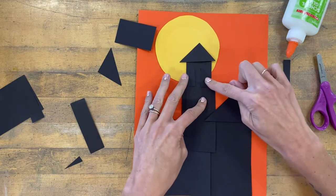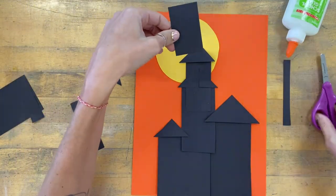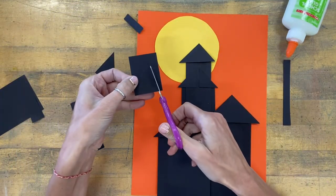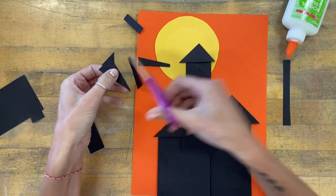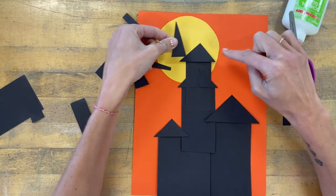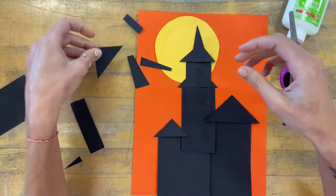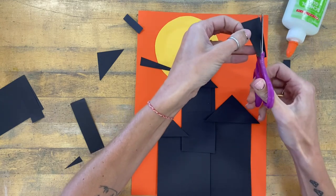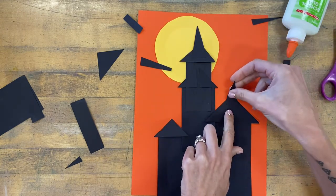My favorite thing to do with a Halloween-themed house is a two-part roof to make part of it look really tall. I'll trim this shape down and cut it to make a triangle that is taller and thinner. Then I can layer this one on top to create a roof that looks more like an old gothic building, and use a leftover scrap to cut another similar shape for a two-part roof.